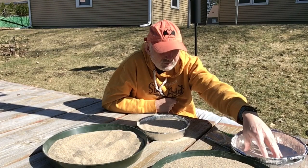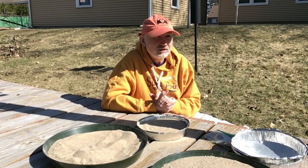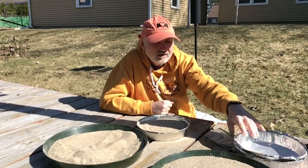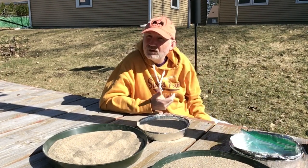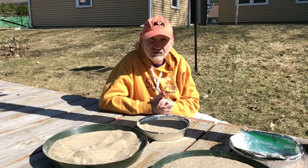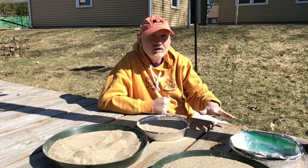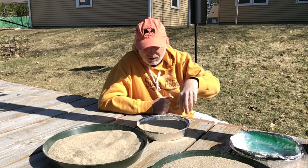Leave it out for a set number of hours — write down when you put it out and when you picked it up. Make sure it's a clear day so the sand doesn't get wet. At the end of the day, use your sifter, sift it out, and count the remaining seeds. If you started with 100 and they ate 50, you'd have 50 seeds left — that's your giving up density: when the squirrels stopped looking for more seeds. The alternative approach is to put in 50 out-of-the-shell seeds and 50 in-the-shell sunflower seeds, and mix those in.